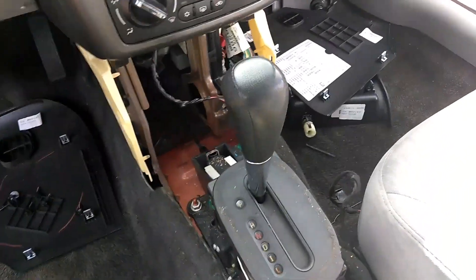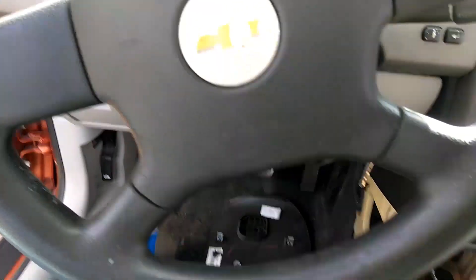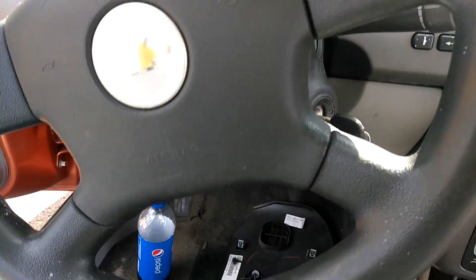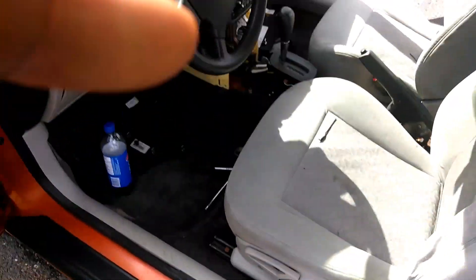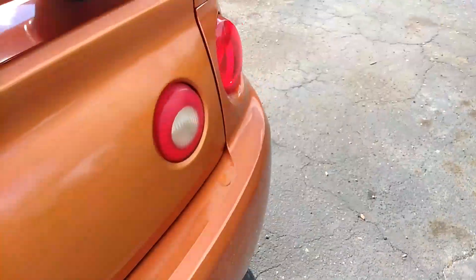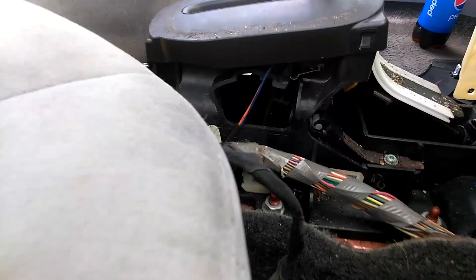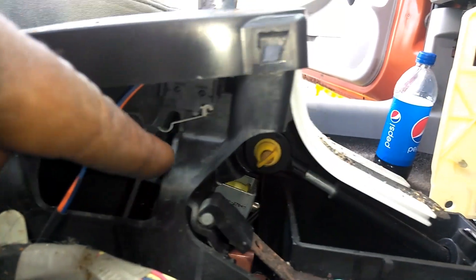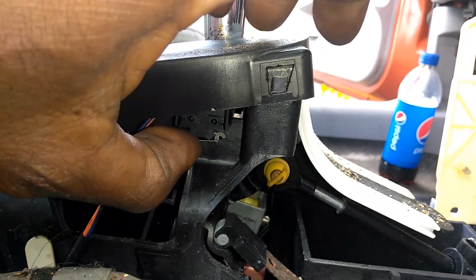The real problem, which I've already taken this thing apart so you guys can see, is actually in the shifter. I know there's a lot of mechanics wanting to charge customers to change the ignition — it has nothing to do with the ignition. It's gonna be down here on the shifter. On the passenger side, there's a little sensor right here, and this little sensor is what tells that key to come out.